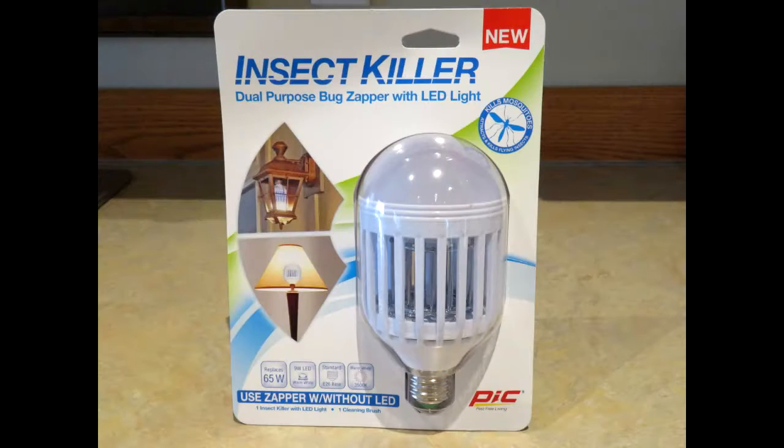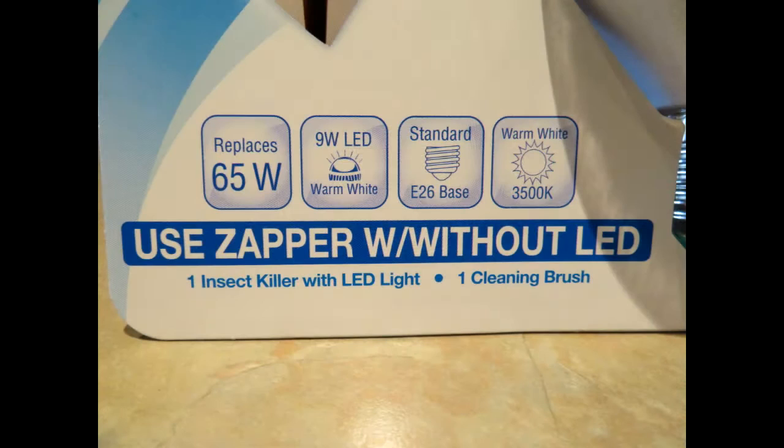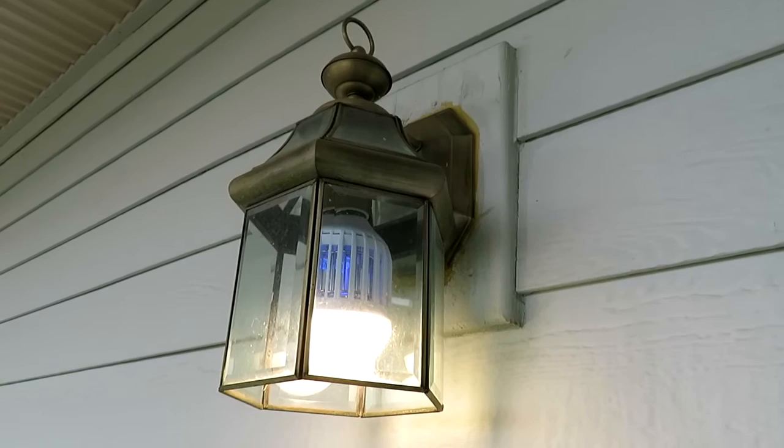It's a light bulb that is also a bug zapper. You can screw it into nearly any outlet indoors or outdoors, and it works as a light bulb and a bug zapper. The nice feature is you don't have to have the light bulb on for it to work as a bug zapper — just insert it into your fixture.